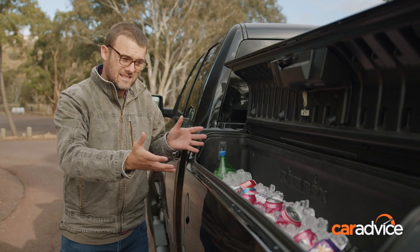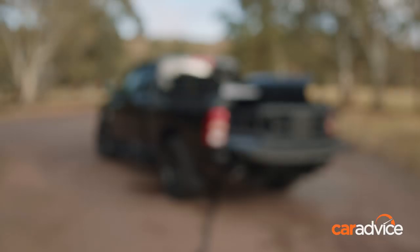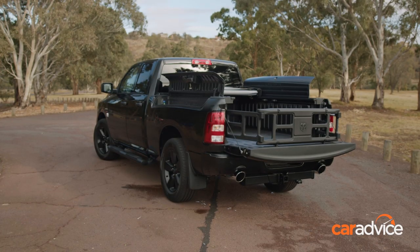I mean, I've got an Esky built into the side of the car right here — I reckon that's pretty awesome. If you're looking to buy one and you can afford the option, I say absolutely tick it.